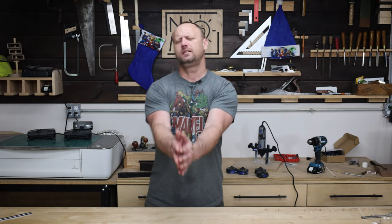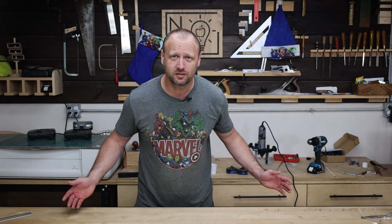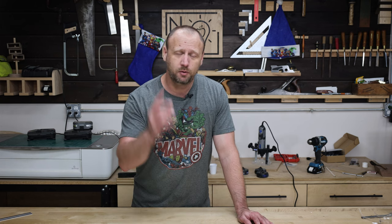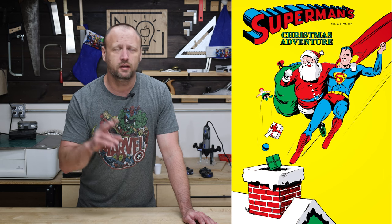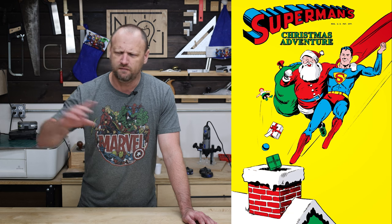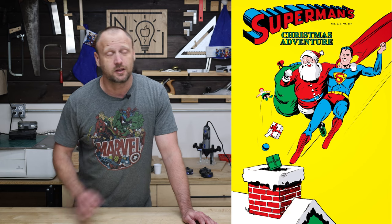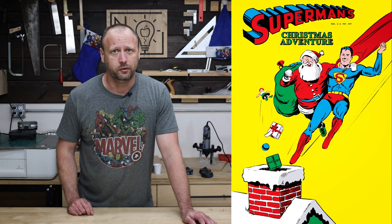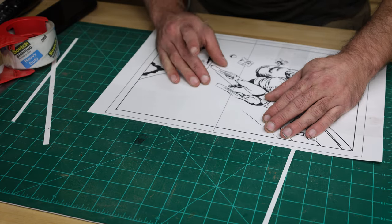What's up everyone? Welcome back to the shop. It's Christmas time, so we should do a Christmas-themed scroll saw project this time. I was reading through a bunch of comic books and came across this beautiful artwork — a cover art from a 1940 Christmas special in which Superman had to help Santa Claus fend off two Grinch-Scrooge analogs from ruining Christmas. I saw that and thought, I need to make that. So I took my picture, threw it into Inkscape, and turned it into a black and white picture for scroll sawing.